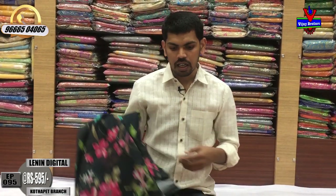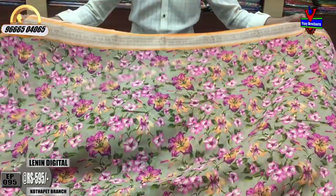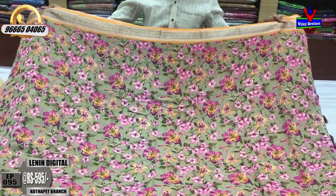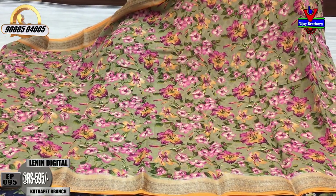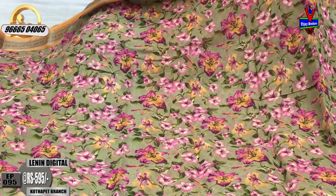Lenin soft silk fabric. Next is Maruka Color — Maruka color combination, light beige color combination, orange color combination, fine orange color combination border, middle pot. Orange color, pink color combination, flower design, leaf design, green color combination pallu.